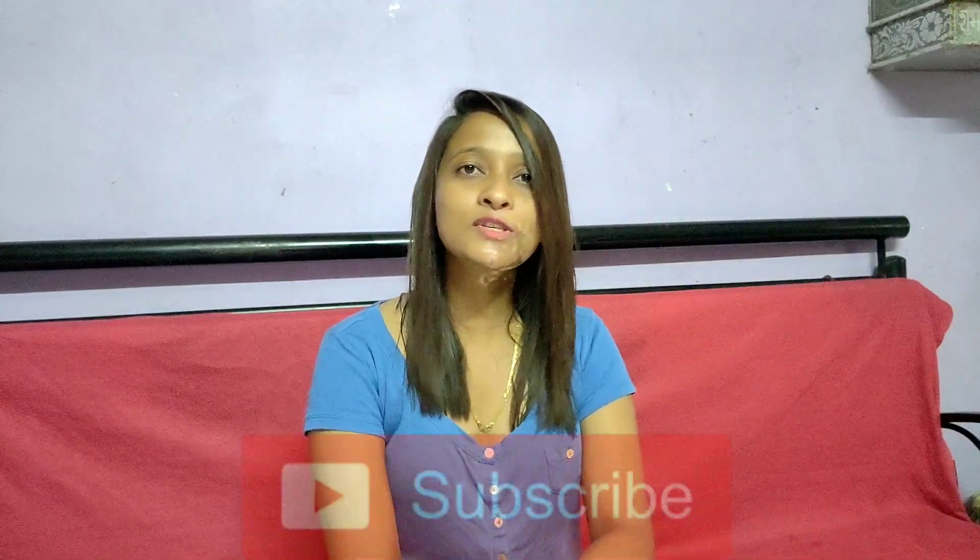Hi guys, welcome back to our channel. Today's video is made on a subscriber request — a few days ago a subscriber asked me to make a video, which you will understand from the title. After researching, I will share the results with you. Before we begin, please subscribe to this channel if you haven't done it. If you like this video, please like and share it. Let's move on.